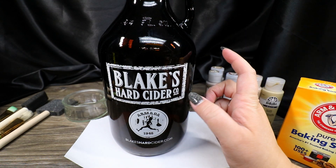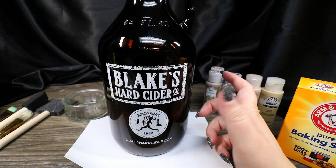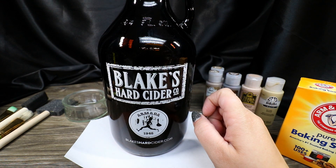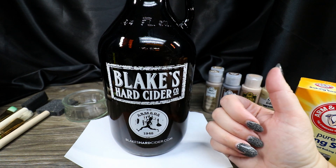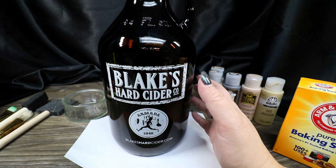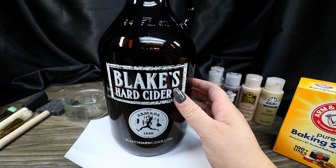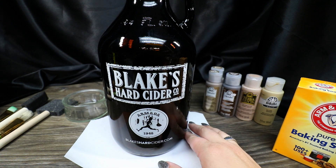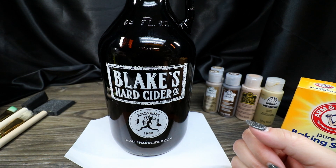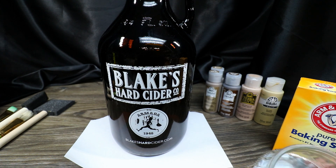The first thing we're going to do is take our glass bottle. This is a recycled growler from some hard cider — if you ever get a chance to go to Blake's Hard Cider in Armada, I highly recommend it. But we're going to reuse this bottle today because it's a similar size to what Sally has in the movie, and I think it'll be an easy one to transform. Plus, I always like upcycling when I can.